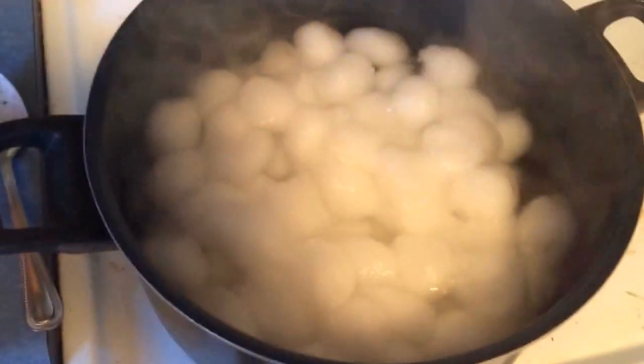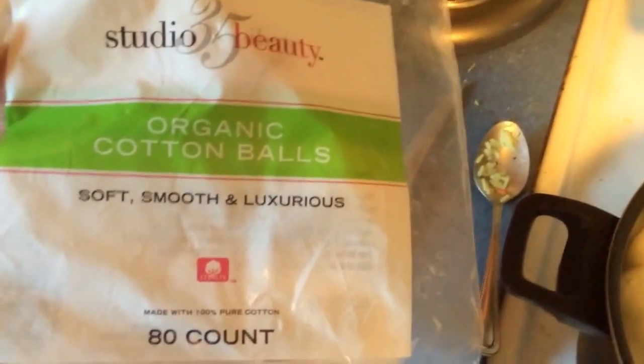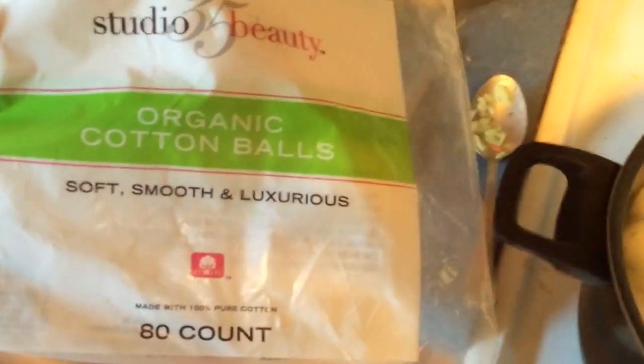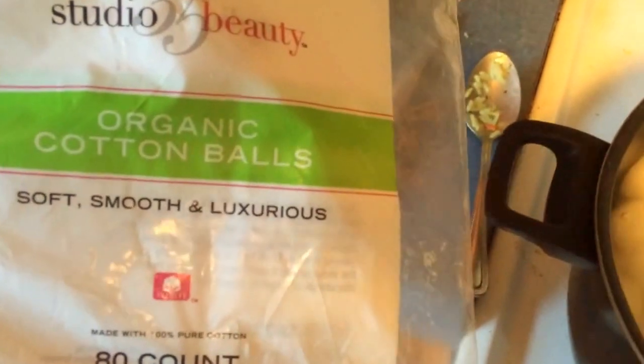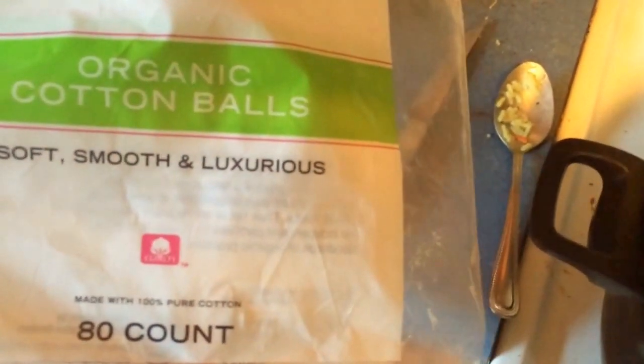A wick is a much better medium to use. You want to use 100% organic cotton balls. Do not use regular cotton balls — it's got pesticides and all kinds of other crap in them that is not going to be good to inhale.